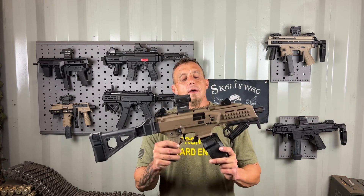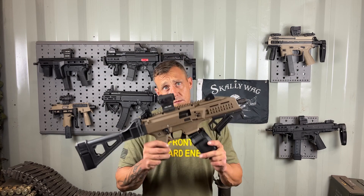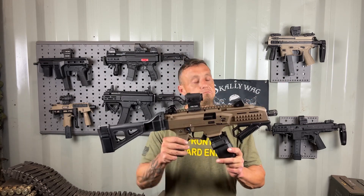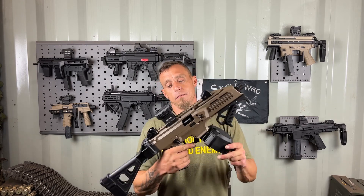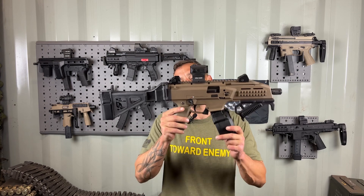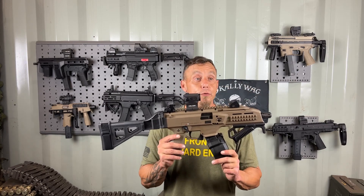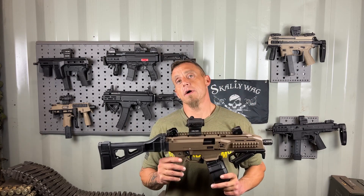This is just my opinion. The CZ Scorpion — is it worth it? Well, what is it? It's a nine millimeter semi-automatic straight blowback operation pistol. Is it worth it? The price point starts at about $900 and goes over a thousand, though that could vary at the time you're watching this. It's a very popular platform and I think it's going to stick around.